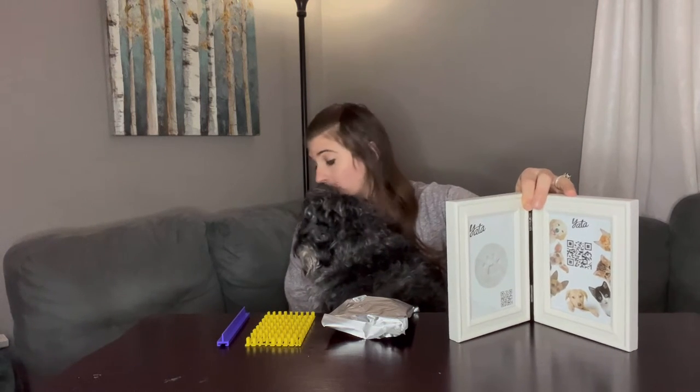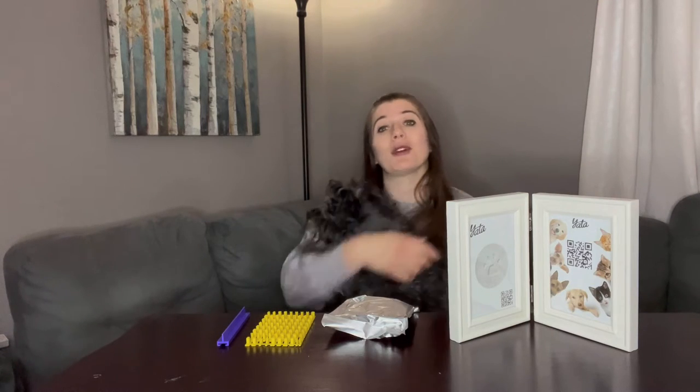I want to show you this new pet photo frame I just got. This is such a special gift to get somebody or to remember your pet. You have this really nice wood frame — it is made out of natural pine with stainless steel hinges, and inside you can put a picture of your furry friend.